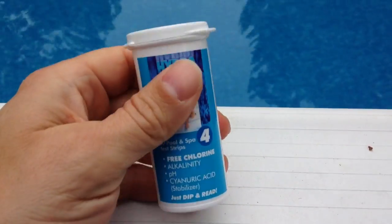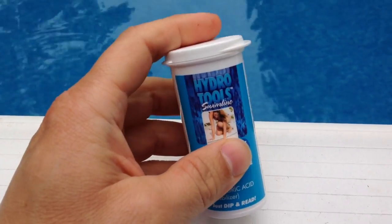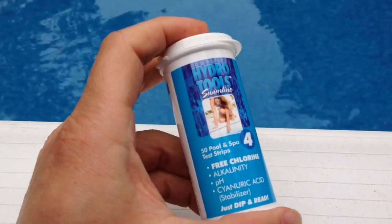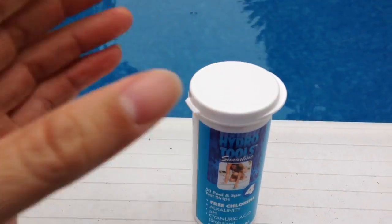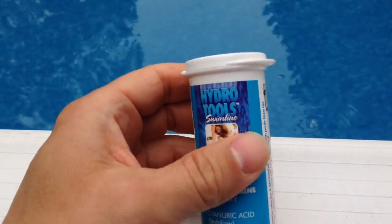I want to show you how to use these test strips to test the pool water in your pool. I do have another video on how to use the liquid ones. I'm kind of an old school guy and the pool store ran out of the liquid test drops, so I picked up these strips and they're not too bad — they're pretty easy to use.